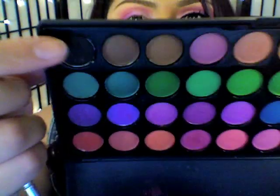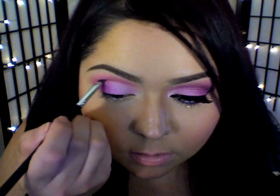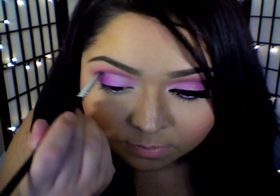Next, I'm going to use that purple and black color and blend those colors together to create a dark purple color. Then with an angled brush, I'm just going to define my crease.